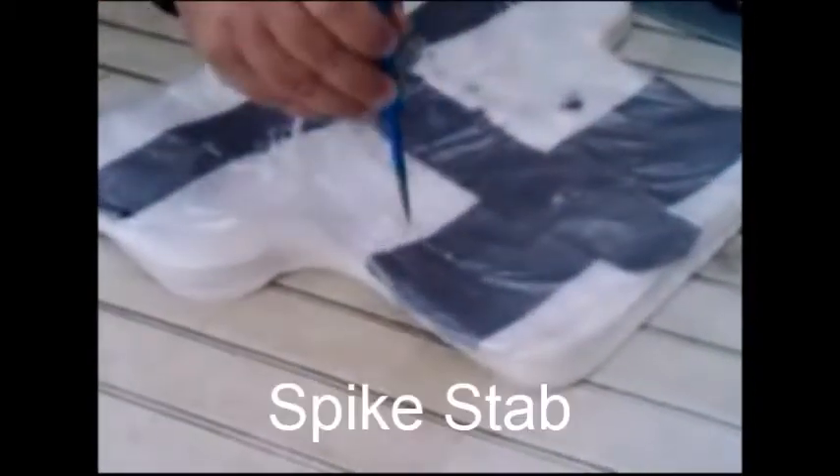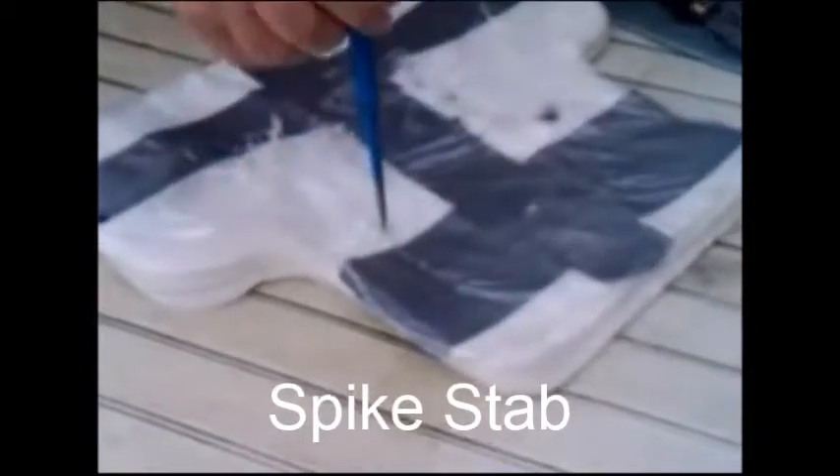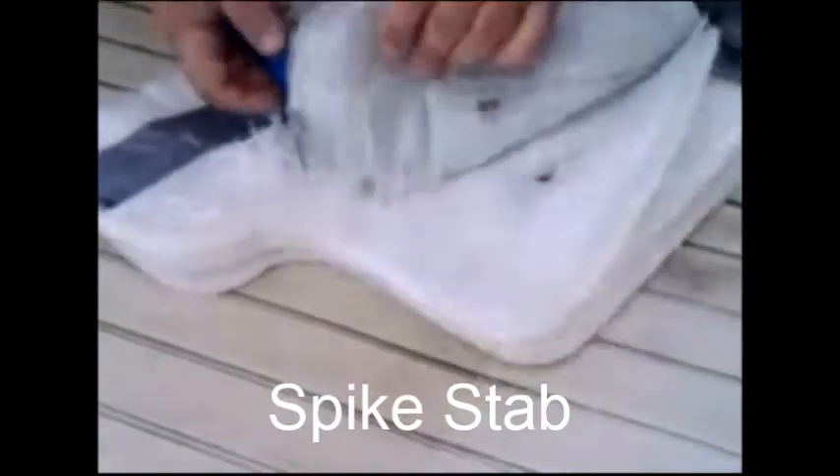We'll take an awl to this — this is a punch. This will get through about five layers usually, and then it quits. I counted through three, four, five, six — I made seven layers this time.